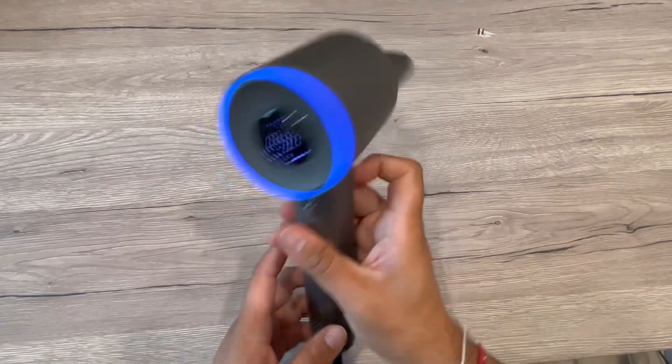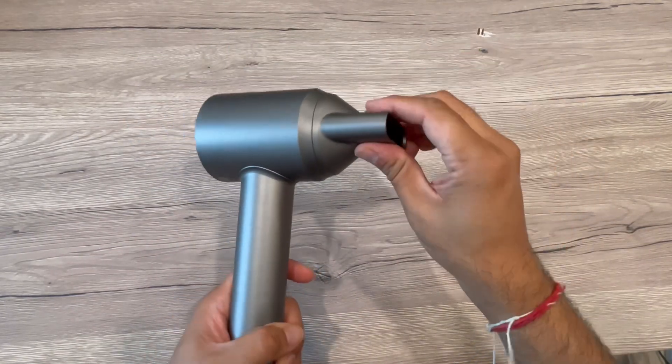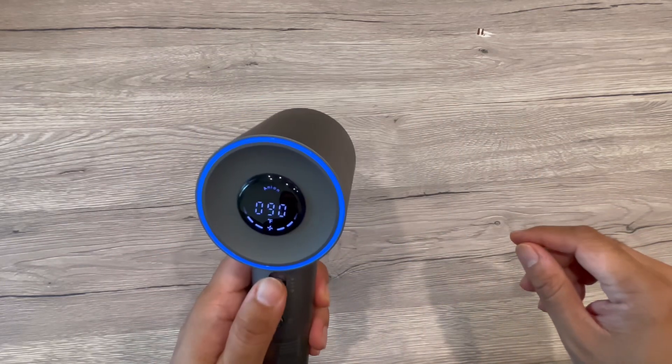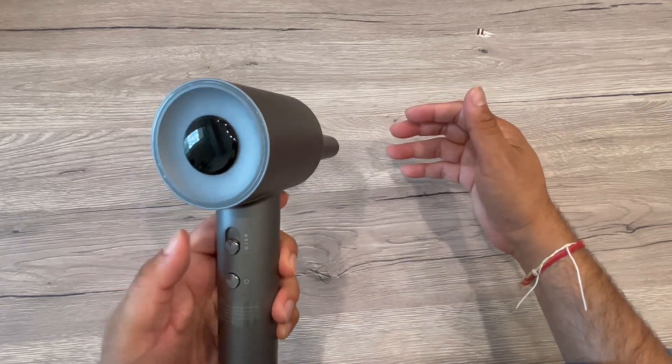It's also very easy to handle — the handle grips well, you can rotate it in any direction, and it's easy to operate. You can see it gives a powerful airflow on the hair and also on the sides. Basically, it's a really nice hair dryer with different speeds, temperatures, and other functions.